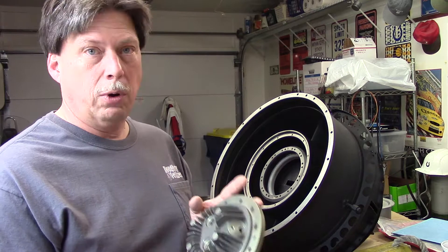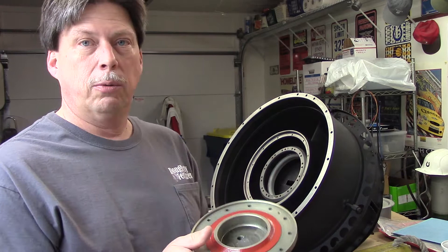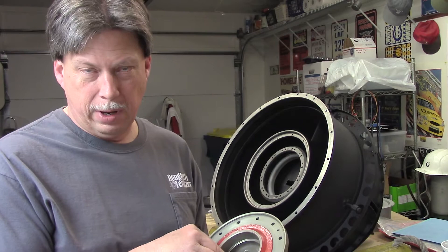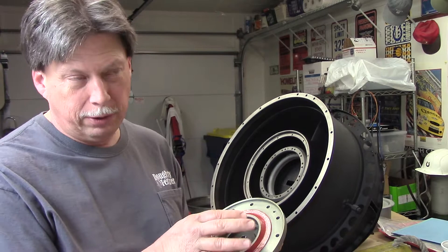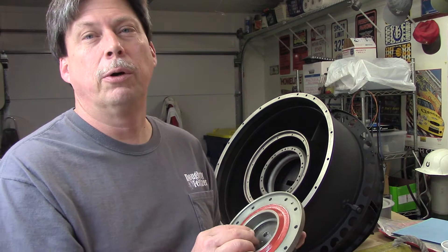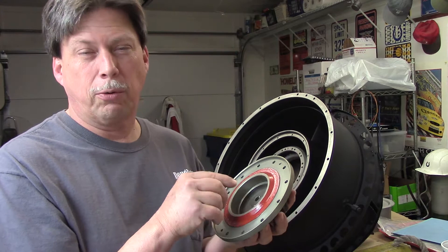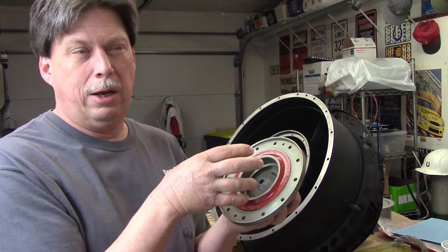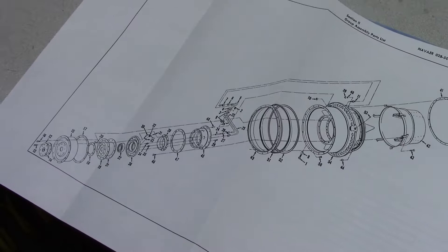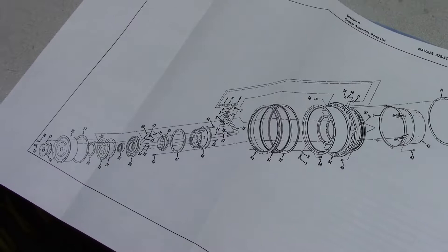We'll be looking at installing the oil and air nozzle back into the housing, and installing the outer bearing race. This is a self-aligning bearing, so it has an outer race that allows the ball bearing's outer race to swivel within a third race. There are actually three races: an inner race that fits on the turbine rotor, a ball bearing outer race which the ball bearings ride on, and a third outer ring that is held into this housing.